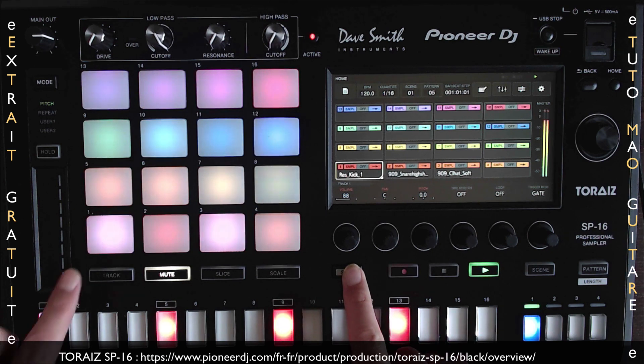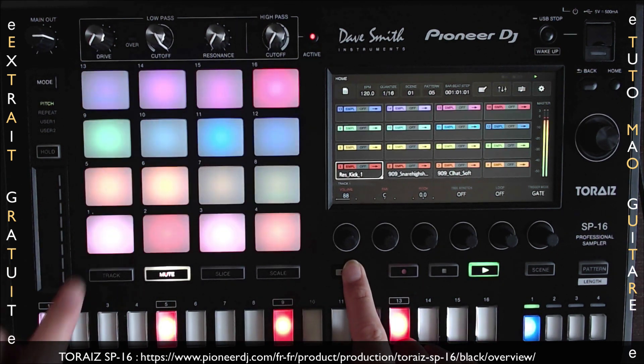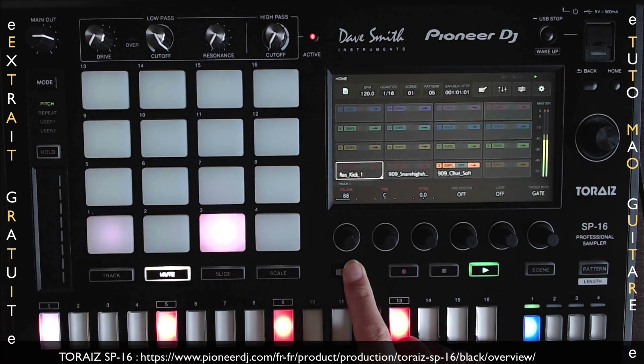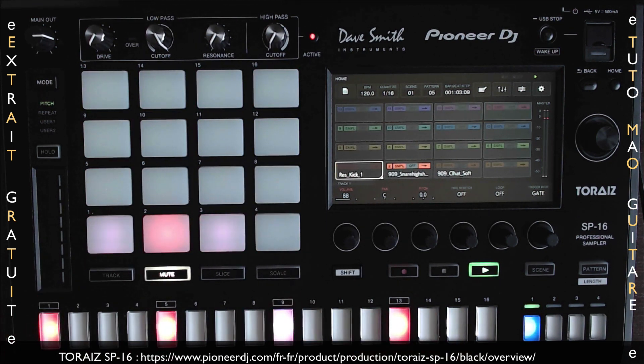Dans ce mode-là, on va pouvoir faire aussi du solo de track. C'est tout simple, on appuie sur shift et j'ai mon kick en solo. Hi-hat. Snare.